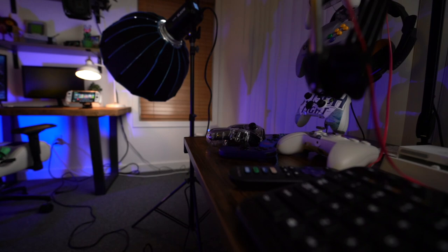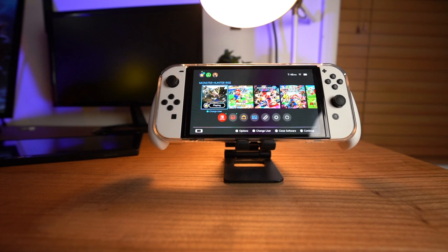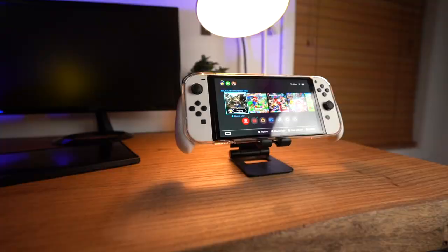So, the Crystal Case — let's go back for a second. Let's go back to the video I did on the regular version of this case. I was very excited for that version because they were bringing this style of grip over to the regular size Switch. They had done this already on the Switch Lite, and it was good. I really, really love the Switch Lite version of this case. I liked the version for the regular Switch as well, but it had one problem which we're going to get to, and I think they fixed it on this and done a few other things that have made this a really, really nice overall grip.